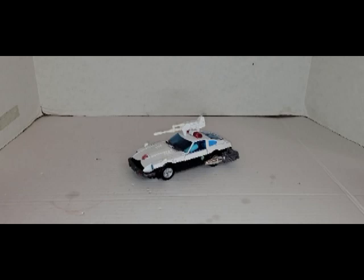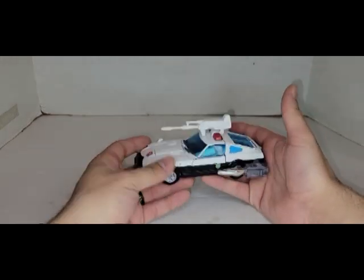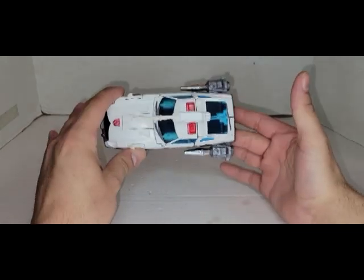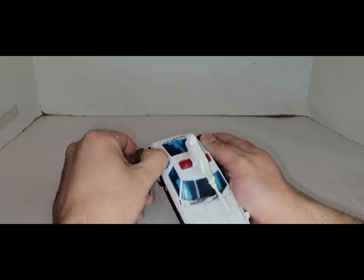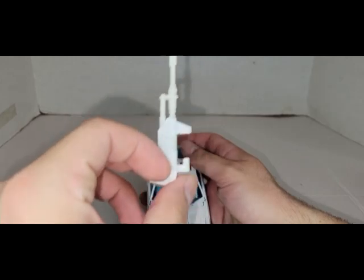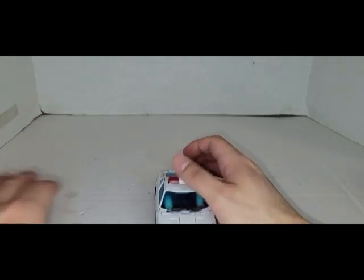Today we are going to be taking a look at the Takara Tomy Masterpiece MP17 Plus Prowl — I believe he's 17 Plus, I could be wrong. Anyway, here is the copper boy himself. His three accessories are literally bolted onto him right now. We get these two oversized rocket launchers — set those to the side — and then this is literally his rifle, which folds open.